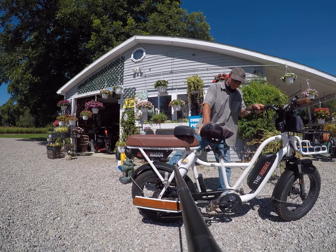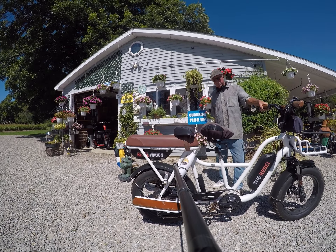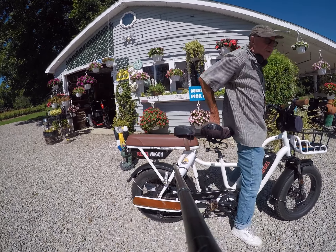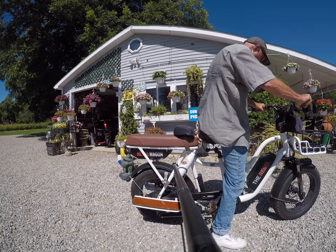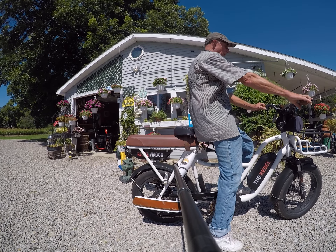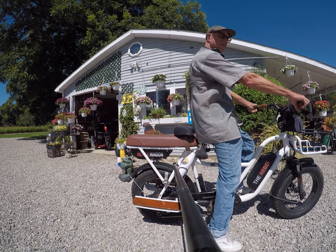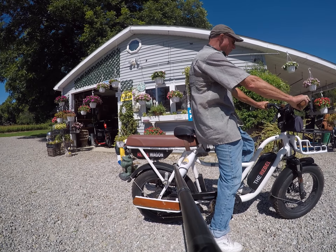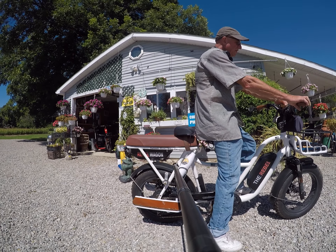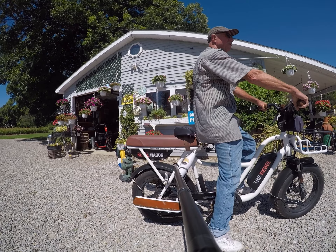Now let's go for a ride on the Rebel Wagon. Always use the kickstand — we make solid kickstands at Detroit Electric Bike Company. Since it's not a step-through, you balance the bike and put your foot through the center. Launch yourself up, set your pedal assist to level two or three because this bike goes pretty fast, check your mirrors and brakes, and use the power flashers so people can see you.